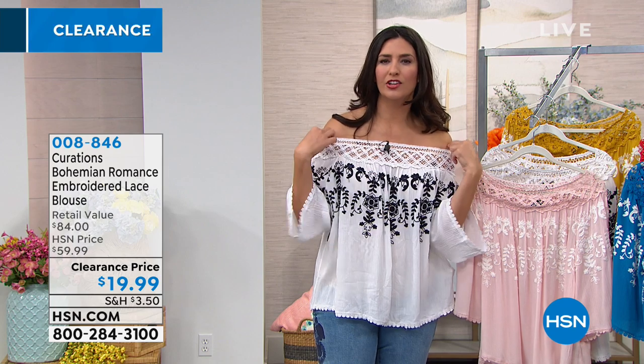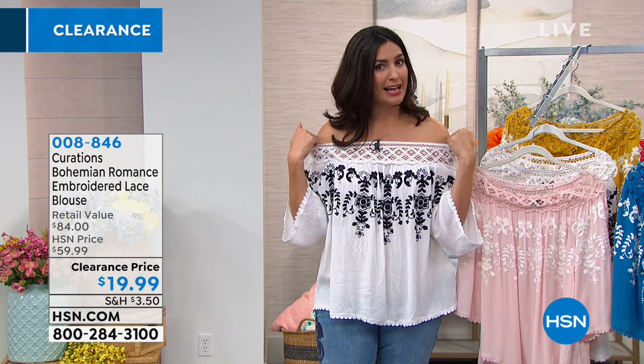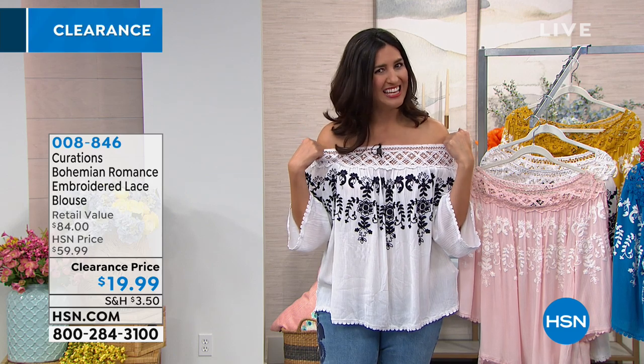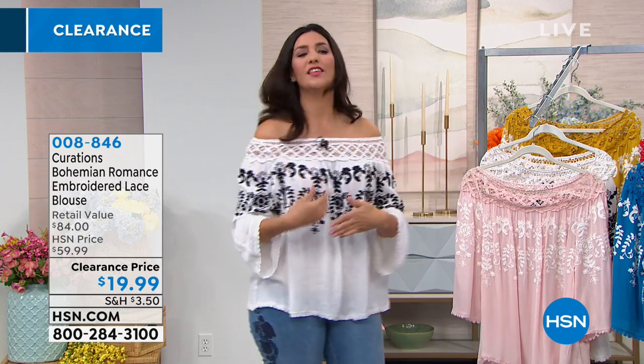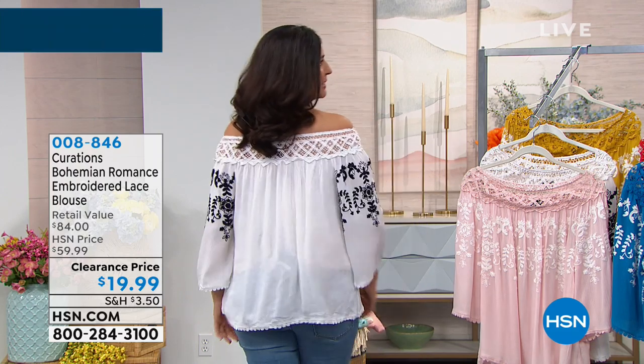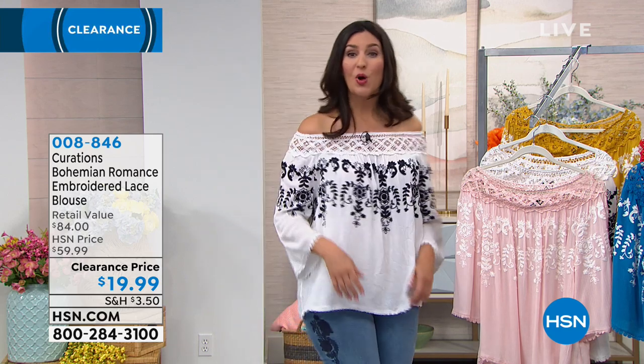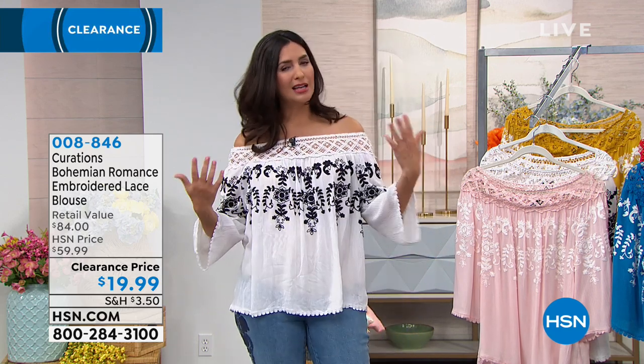In here you have the crocheted lace — it's like a latticework detail. Please note that this is elastic, so wherever you put it it's actually going to help stay in place. Then you have the embroidery detailing going across the front, and then across the back it's nice and plain and solid, but the embroidery continues all the way around the arms.